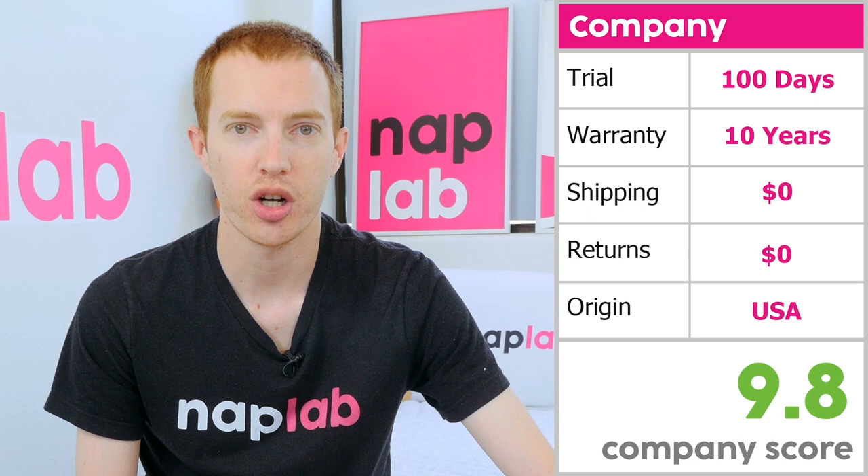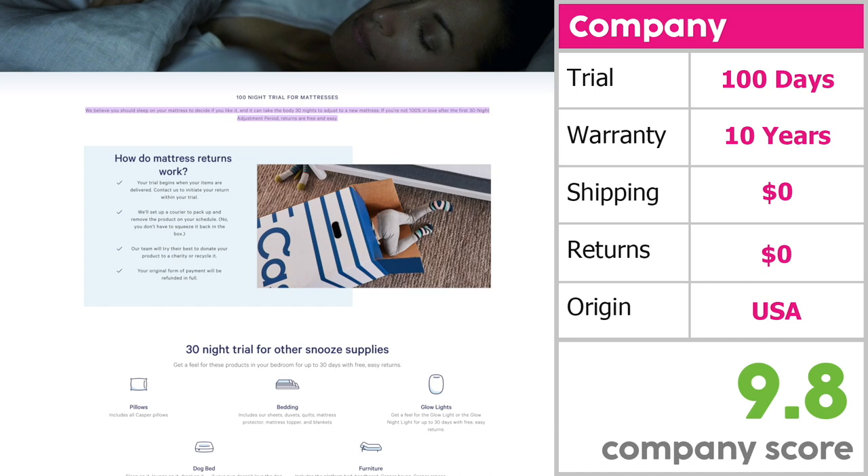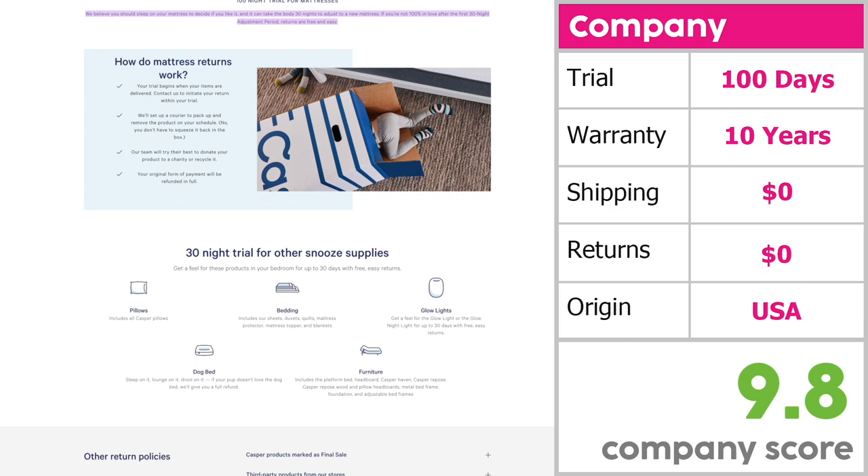The company score looks at factors that may influence your experience with the mattress, including trial period length, warranty, shipping and return costs, and country of origin. For Casper, these terms and conditions generated a company score of 9.8. Casper has a 100-night trial period, a 10-year warranty, and free shipping and returns. The 10-year warranty is shorter than the average of 14 years, not considering the 28% of mattresses that have a lifetime warranty.